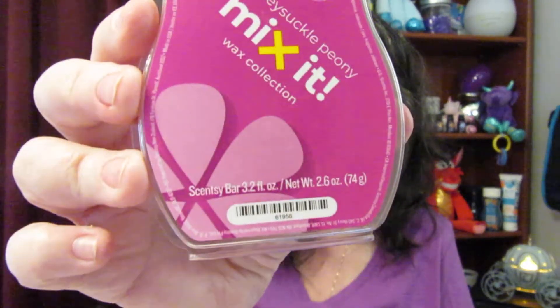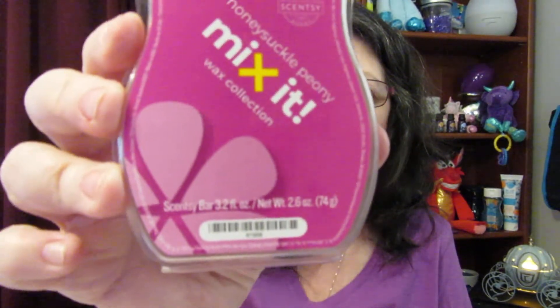Say you have a plain vanilla in your stash and you want to mix it with something — I would mix the honeysuckle peony with a vanilla cube. So even though Scentsy already mixed it for you, you can still mix it with something else yourself.